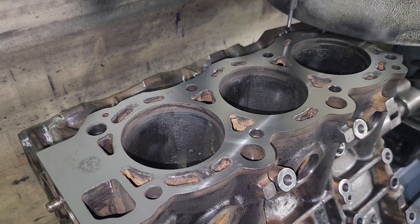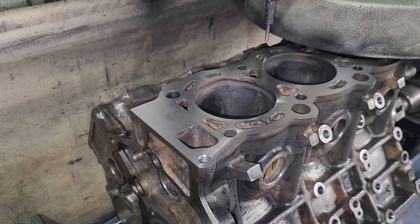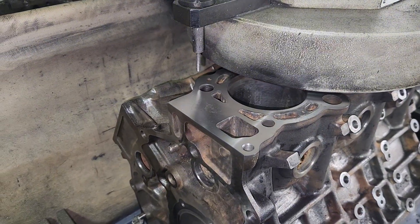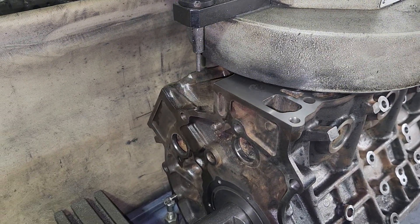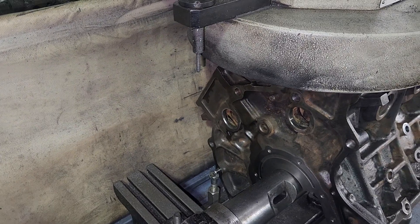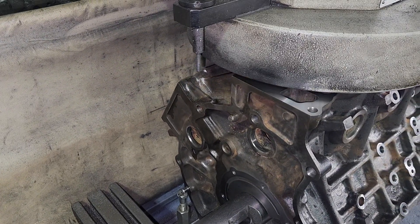So these 3VZ Toyotas had a big problem when they first came out — the surface finish on the block was very rough. They'd blow head gaskets left and right. It was even so bad that Toyota had a recall on these things. You'd take your truck in there and they'd give you a new bottom end free of charge. So if you're just going to pull the heads on these things, you definitely really want to double-triple check that block, make sure it's nice and smooth, or you'll have big problems with the head gasket sealing.